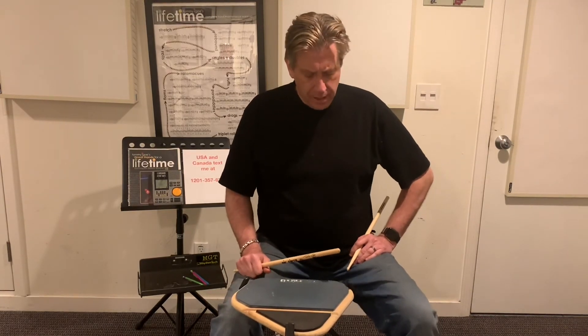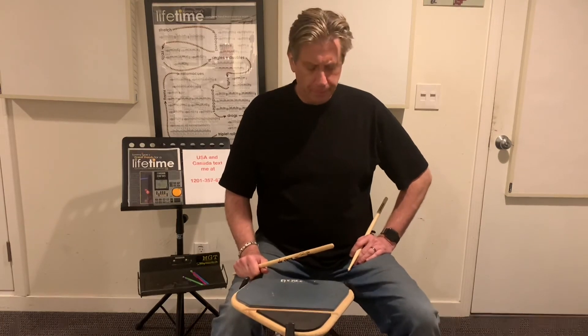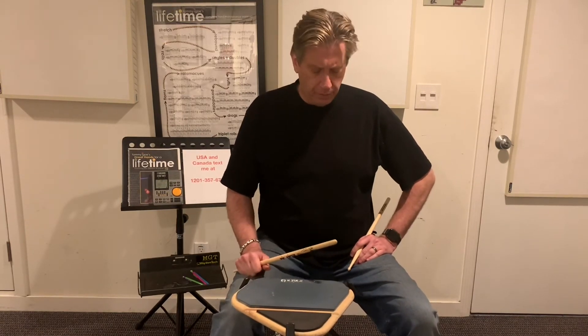Okay, exercise number three. Two bars in 4-4. Here we go. First listen. One, two, three, four.